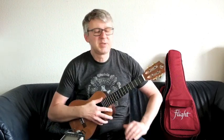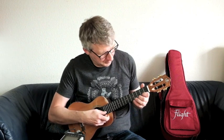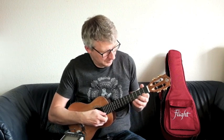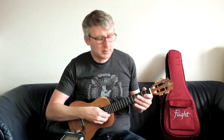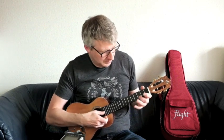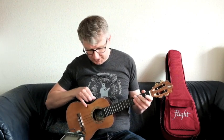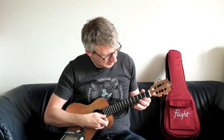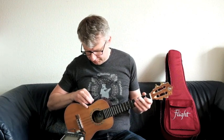Ich spiele jetzt einfach mal, damit man es direkt vergleichen kann, ein Stück jeweils mit einem anderen Effekt. Erstmal ganz ohne Effekt — das geht natürlich auch bei diesem Instrument, das ganz normal zu verwenden. Jetzt machen wir mal ein bisschen Reverb drauf. Reverb raus und dafür Chorus rein.